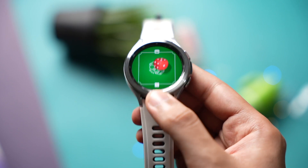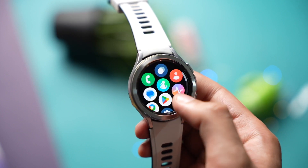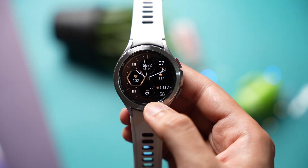So these were some apps that you shouldn't miss out for your Samsung Galaxy Watch. Don't forget to subscribe as I'll be posting more cool content soon. That was all for today's episode — I'll catch you guys in the next one, until then bye bye.